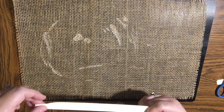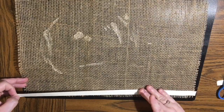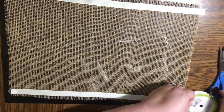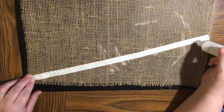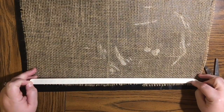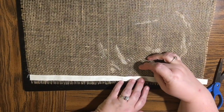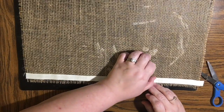I didn't actually measure out exactly how many you'd need, but it's nine feet and you can do simple math. Each one of these placemats is going to take a minimum of five feet to cover. So you'll need probably one ribbon per placemat — if you do four placemats you might need three ribbons or so.